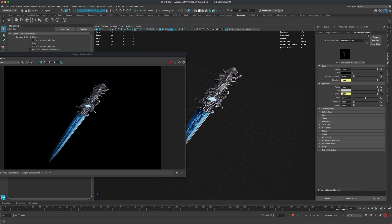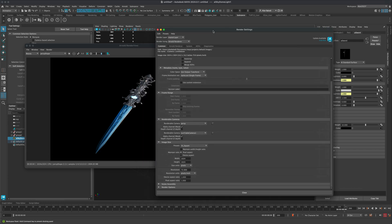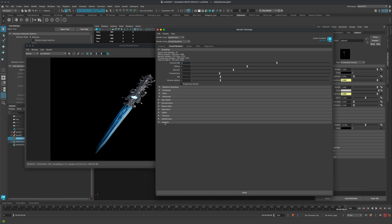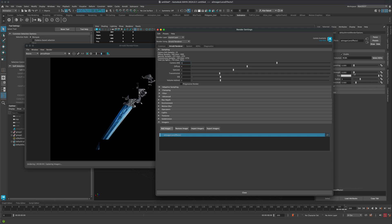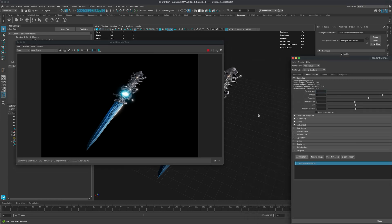Turn off camera visibility on the skydome so you don't see the image in the background. Jump into the Arnold material — the AI Standard Surface — and rename it 'AI Sword' (AI stands for Arnold). To pump up the emission, go to the emission channel and increase the value to something more dramatic like 10. For post effects, go to Render Settings > Arnold Render > Imagers, add Lens Effects, and turn up bloom strength to match what we saw in Substance Painter.